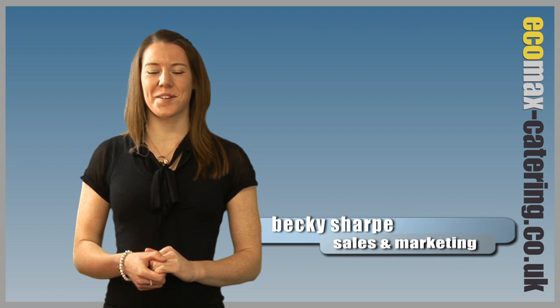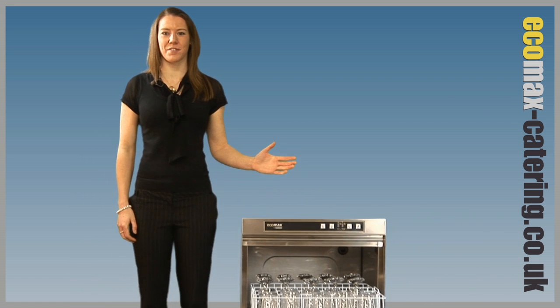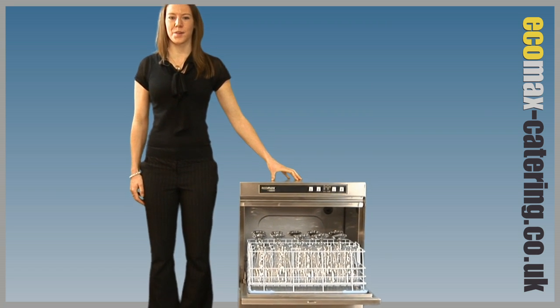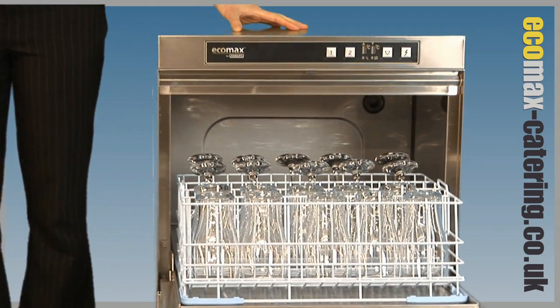Welcome to Ecomax Catering, specialist in Hobart catering equipment. Here we have the latest Ecomax glass washer range. The unit we have here is a G502 with a 500 by 500mm basket capable of holding 20 glasses.